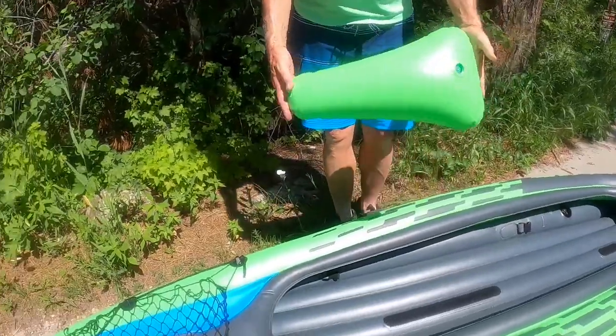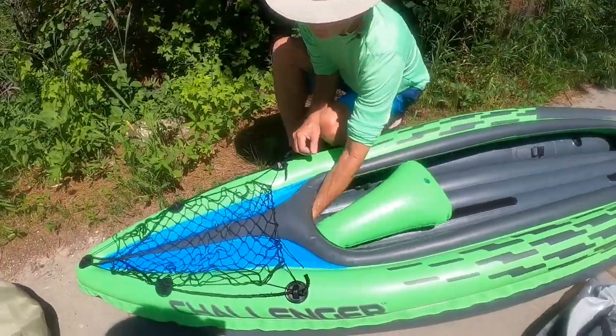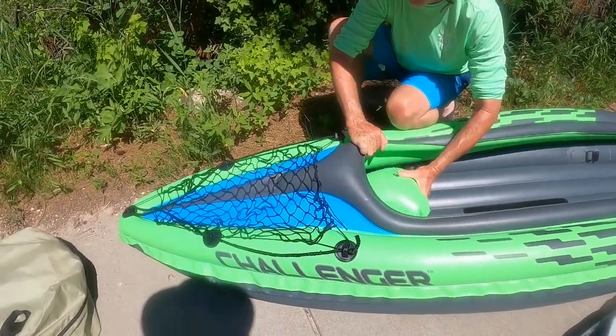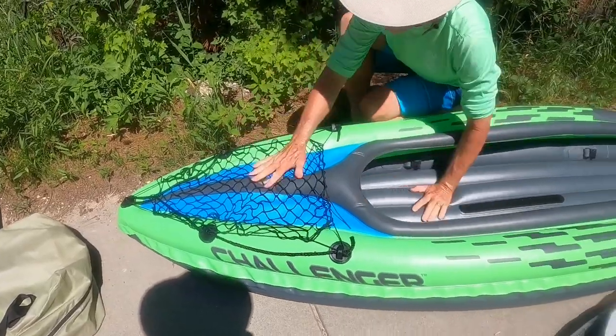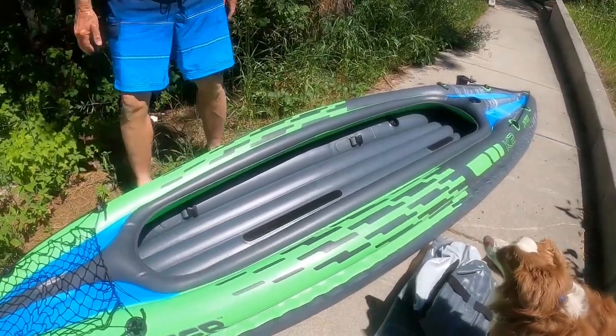This piece goes into the front of the kayak — it kind of keeps the nose up a little bit, so you push it to the very front. The nice thing about this kayak is that it has front and back areas that are completely covered, and we love those for storing our stuff.